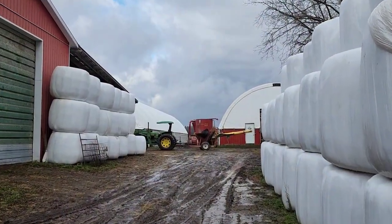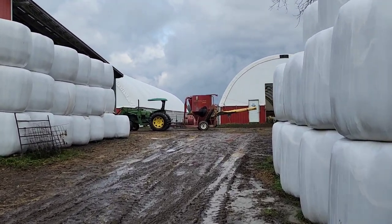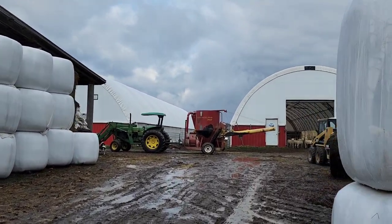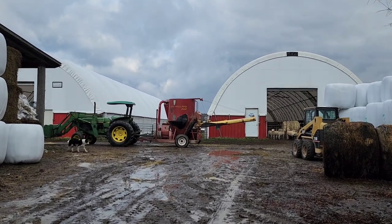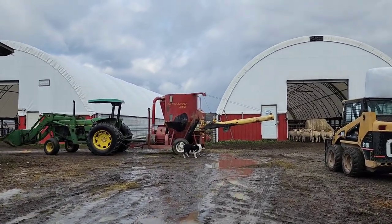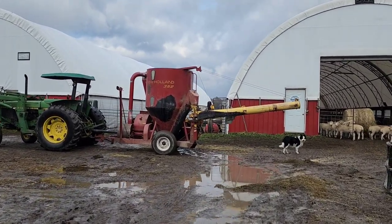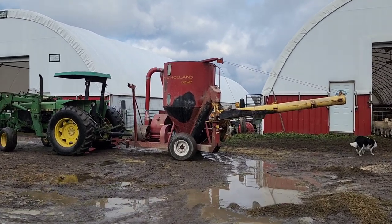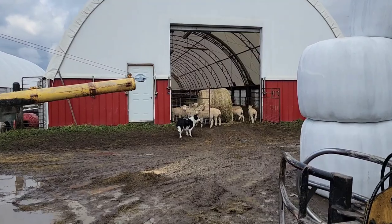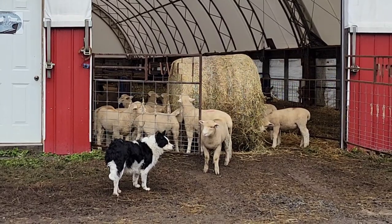We've got a cloudy, dreary day today, but all the snow has melted so we're not going to complain. We've got a lot of feeding to do this morning. We're putting some creep feed into the containers at the front of the barns for the lambs, and we've got a few bales of hay to feed as well, which is a great attraction for all the lambs.